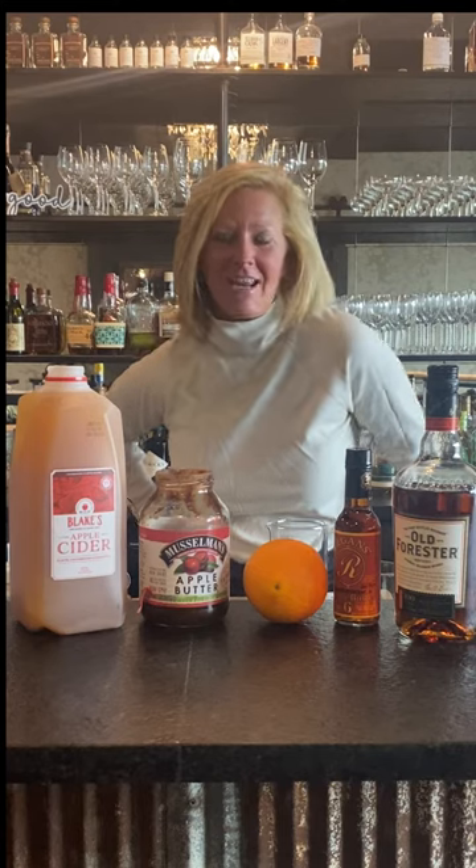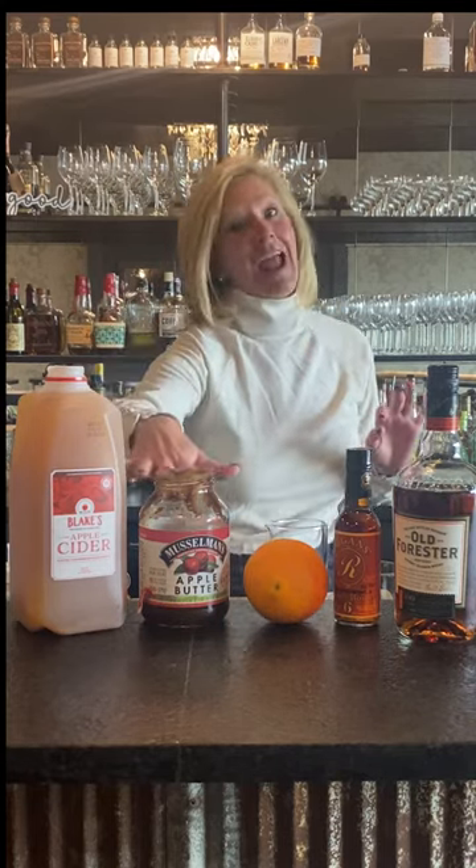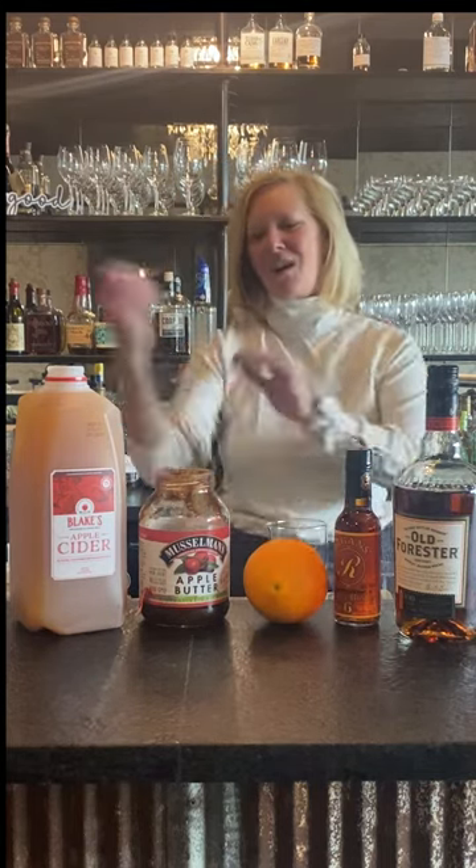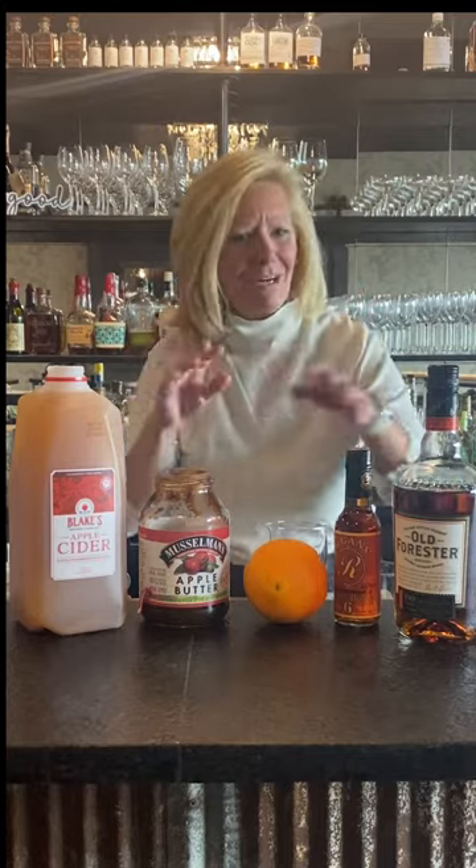Hi everyone, I'm Cocktail Christy. I'm here to talk about fall cocktails. When I want to sit around in the fall around the fire pit, I want to drink a little apple cider, I want apple butter, bourbon of course. So I kind of came up with a weird recipe but it works.